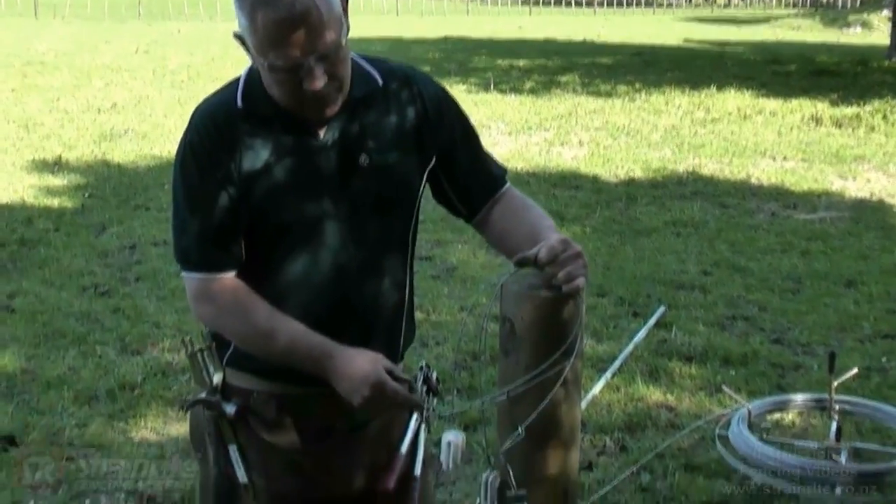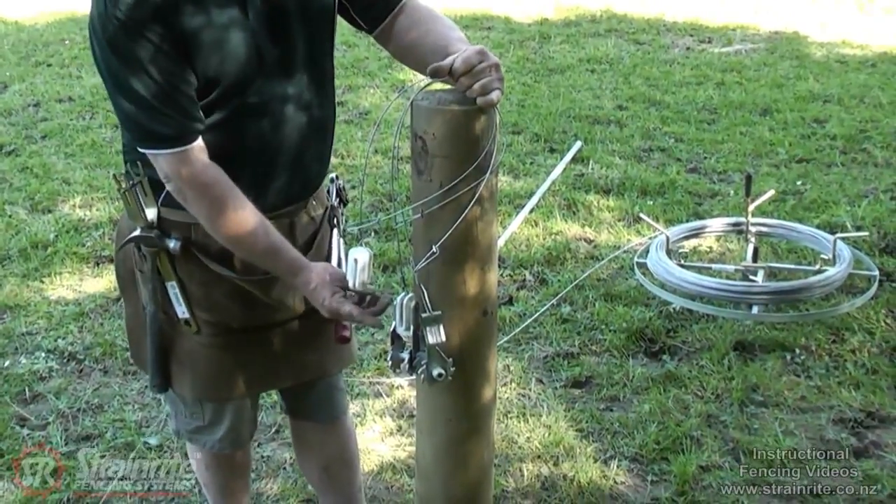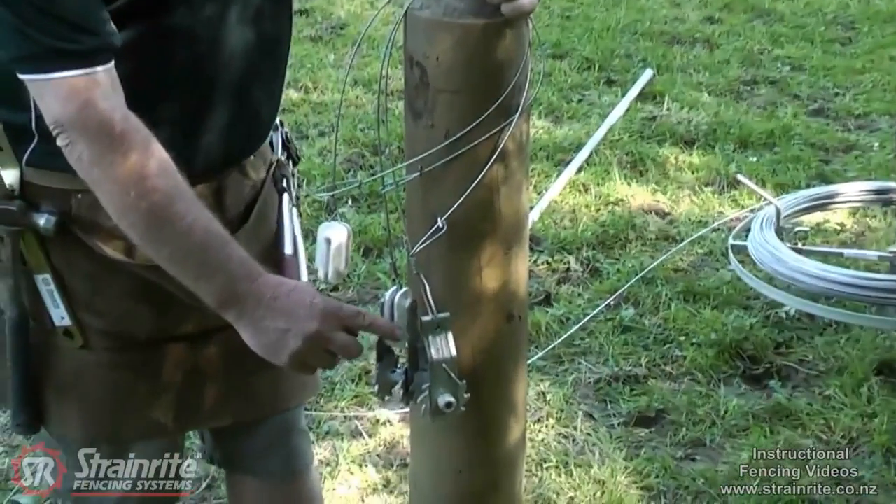Here we've got the Strainwright Quick Tie Insulator, Quick Tie Insul Clip, and Quick Tie Clip Lock.